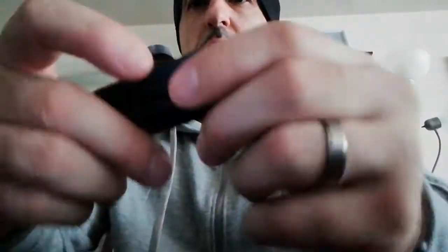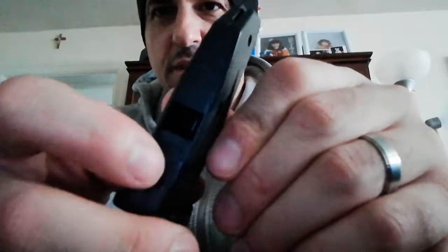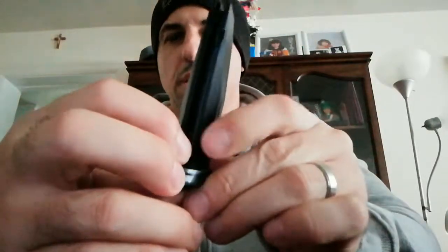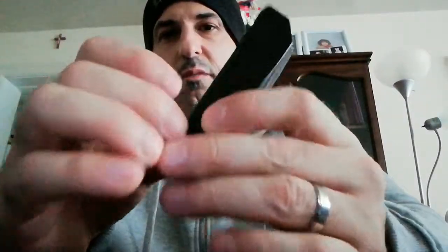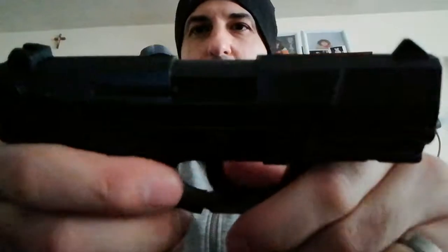Let me talk about the magazine — the cartridge. It's got a slot in the back where you dump your BBs in. You pull the spring down, slide it to your left, and it locks. There you go. It's a decent size cartridge. The gun is all metal.